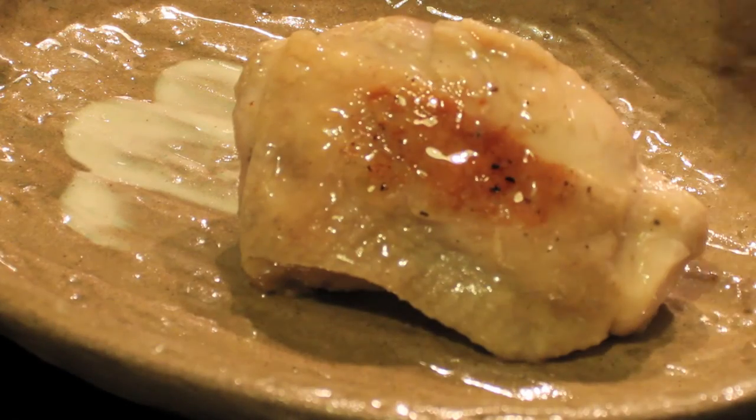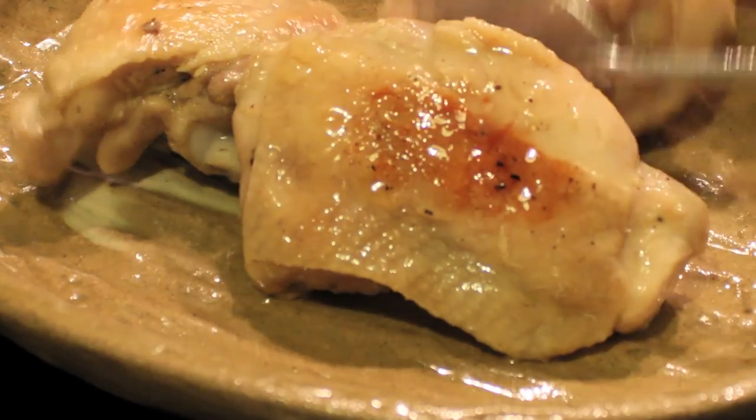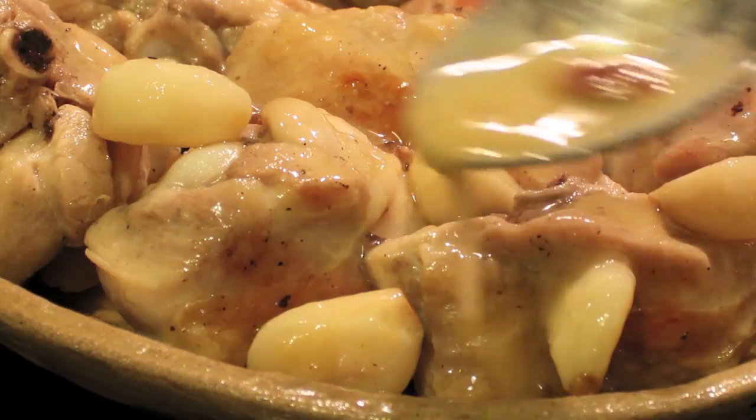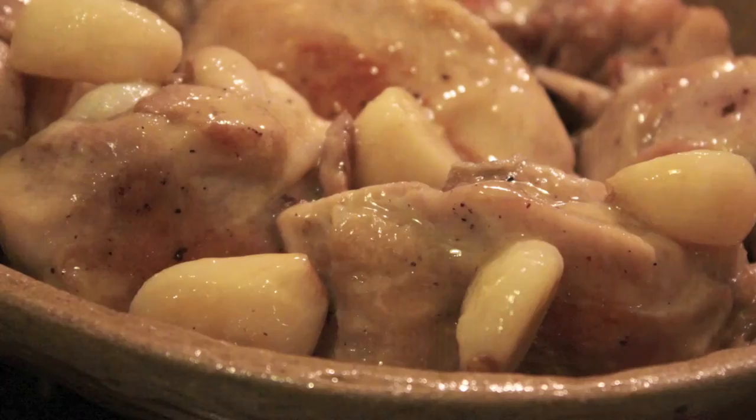And now it's done! Serve it and enjoy the special flavor of the garlic — I would say even sweet — and the creamy texture of the sauce. Don't forget to enjoy it! See you soon!